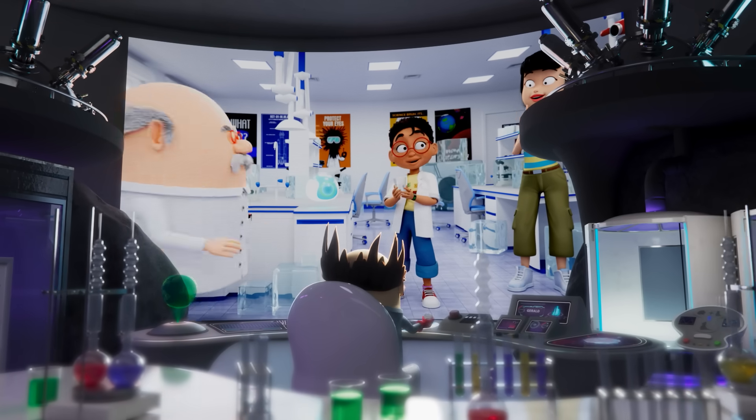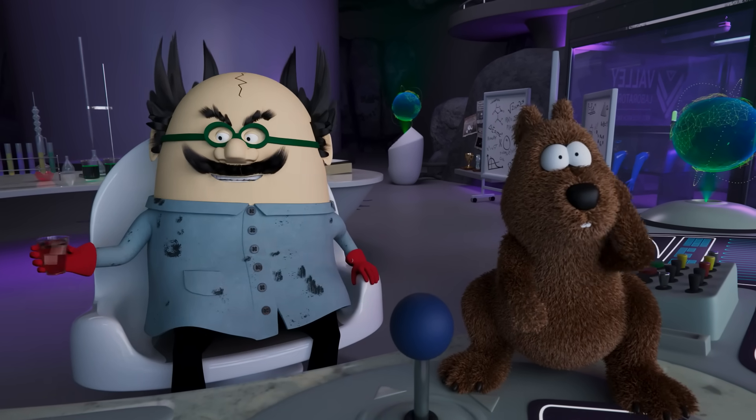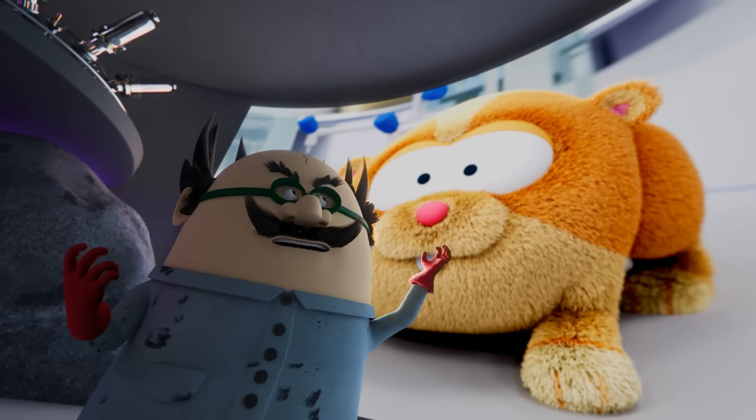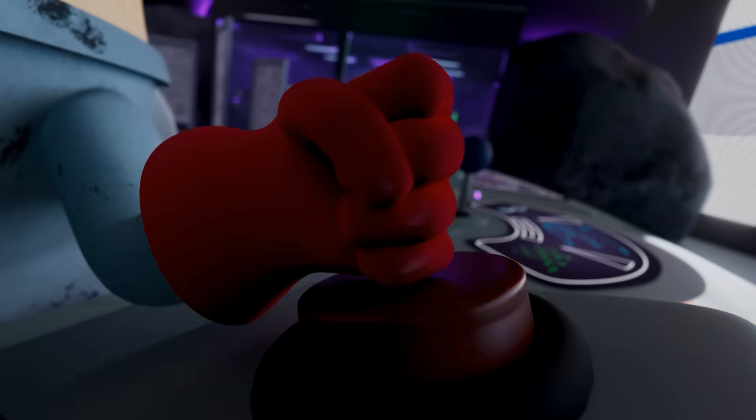I could use that ice-a-rater to capture that little furry alien and then study its growing powers so I can create my huge Quokka army and take over the world! Yes!